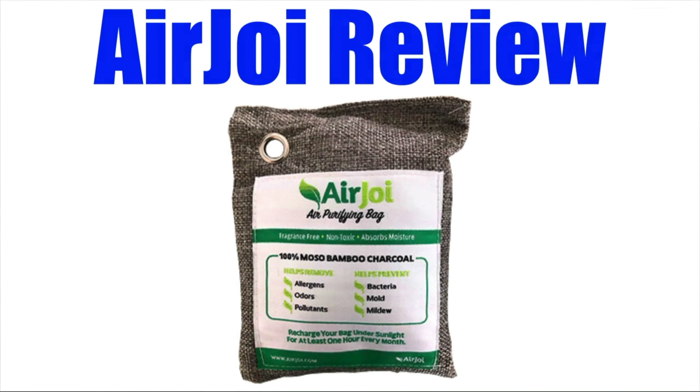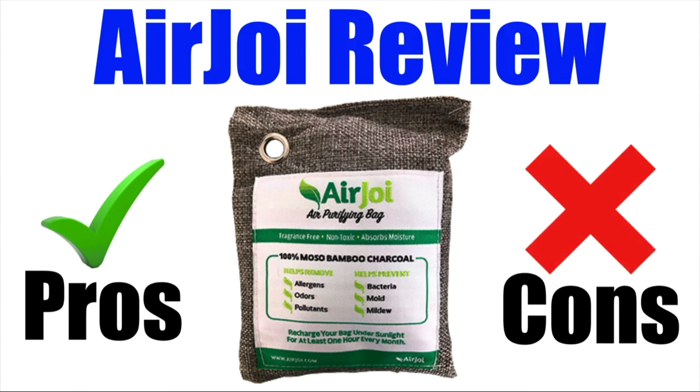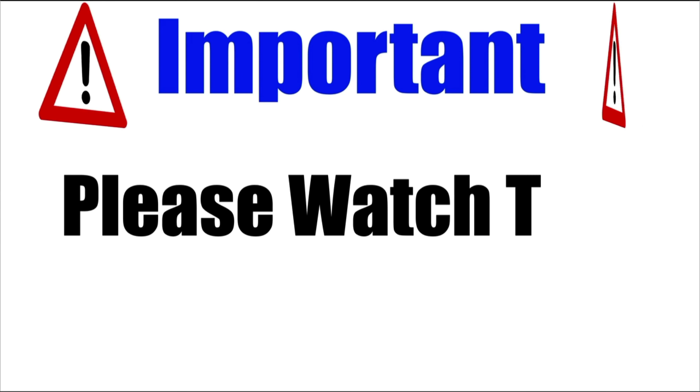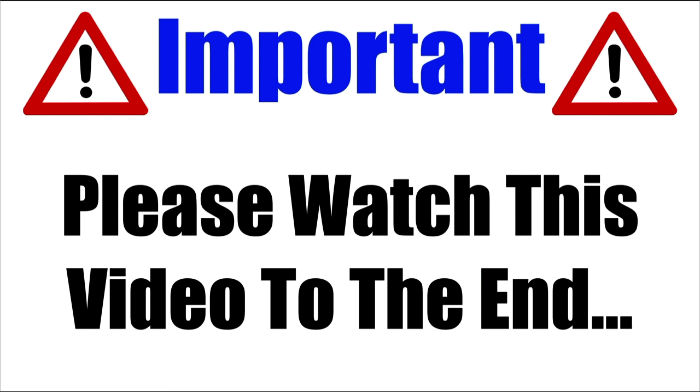In this AirJoy review, I will be giving you both the pros and cons to using this popular natural air purifier, so you can find out if it's actually worth getting. Please make sure that you watch this video from start to finish because at the end of the video, if you still want to get AirJoy, I will show you where to get it for the absolute cheapest price.